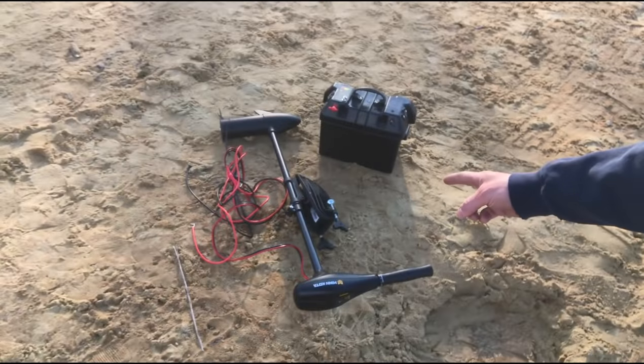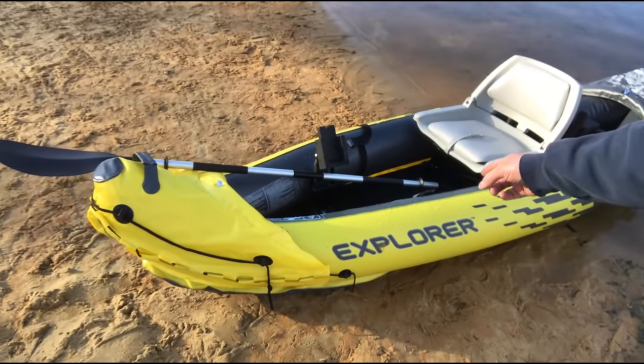That actually went better than expected. I'm actually pretty impressed with this little kayak — it's pretty stable for the most part. I was able to stand up, I was able to maneuver around, swivel in my seat a little bit. I probably wouldn't stand up a whole lot unless I had to, but I'm pretty excited about this. I think so far it's a win. Now the biggest question remains — hooking this trolling motor up to this kayak. Let's check it.